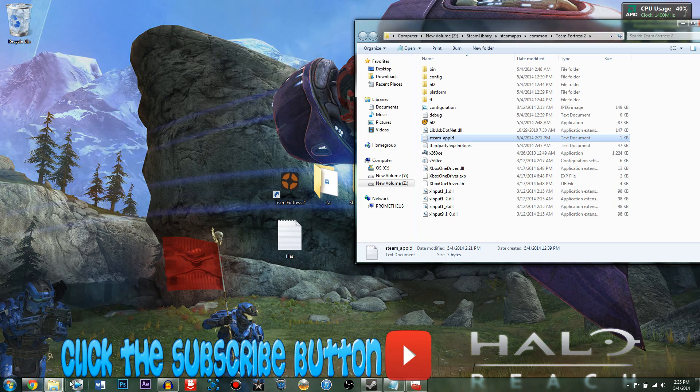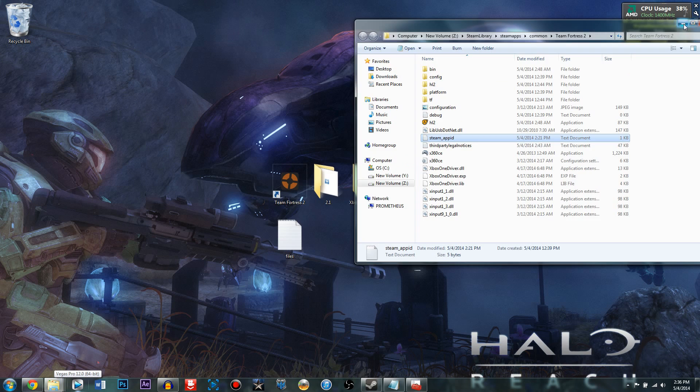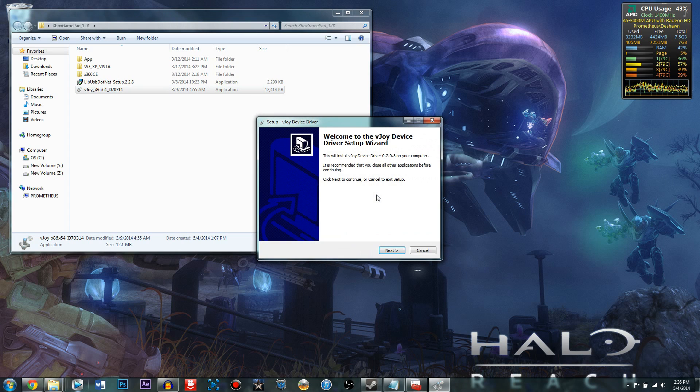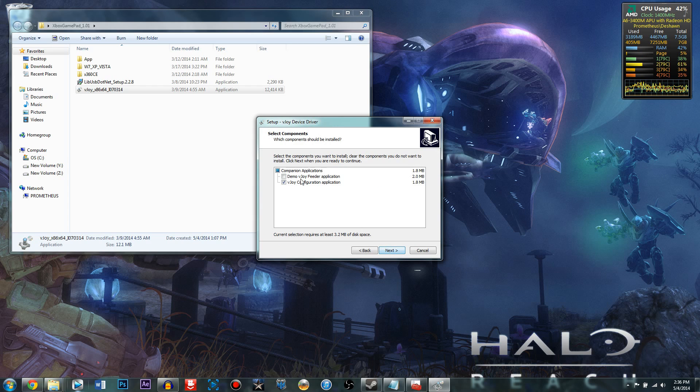Once you've done that, go into the 1.0.1 folder and click on VJoy. VJoy is the software that actually tells which button does what on the Xbox One controller. Click Next, uninstall the VJoy feeder demo, click Next, then click Install. It will take up to 5 minutes to install, so be patient.